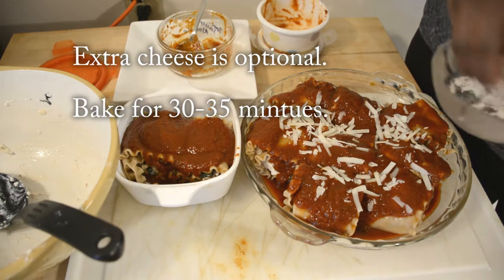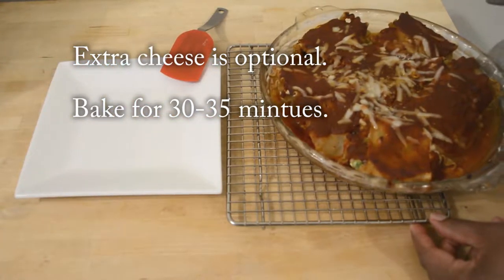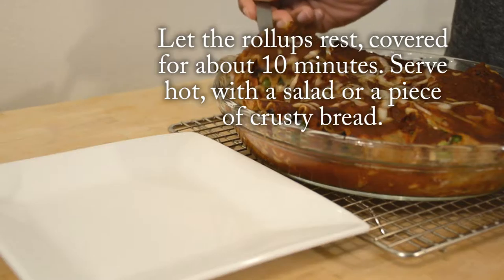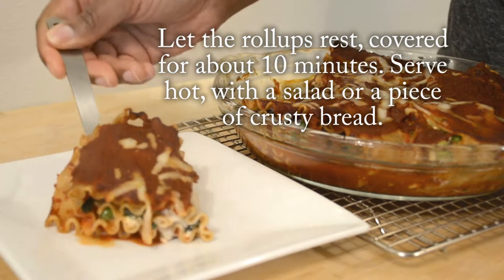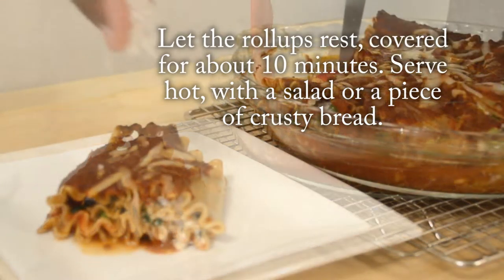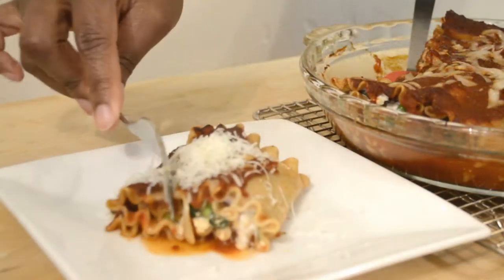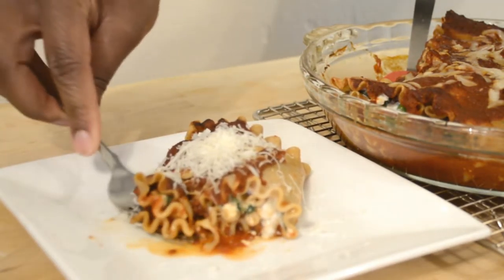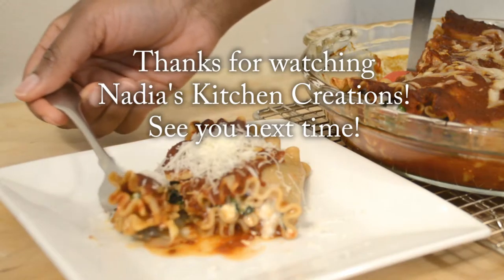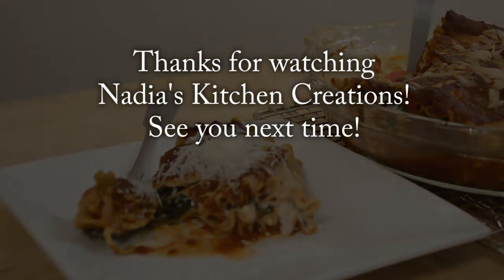Pop that in a preheated oven at 350 degrees Fahrenheit until everything is nice and heated through and bubbling. It should take about 30 to 35 minutes, depending on your oven. Just let it sit lightly covered with a piece of tin foil for about 10 minutes and then you can go ahead and serve it. This is a perfect main, or you can add a side salad. That is Elizabeth's lasagna roll ups — thank you so much for watching and I'll see you in the next one.